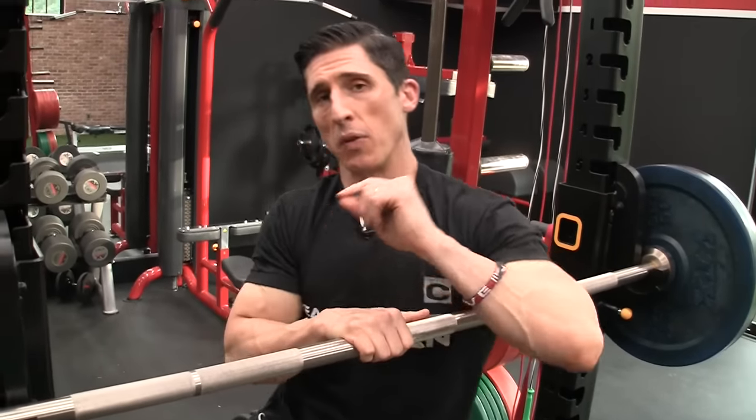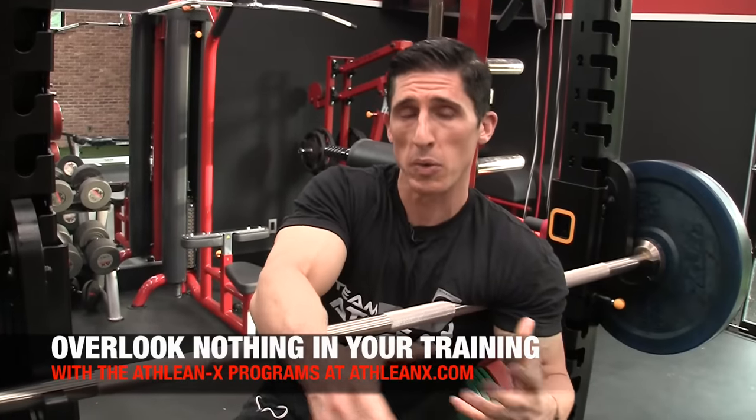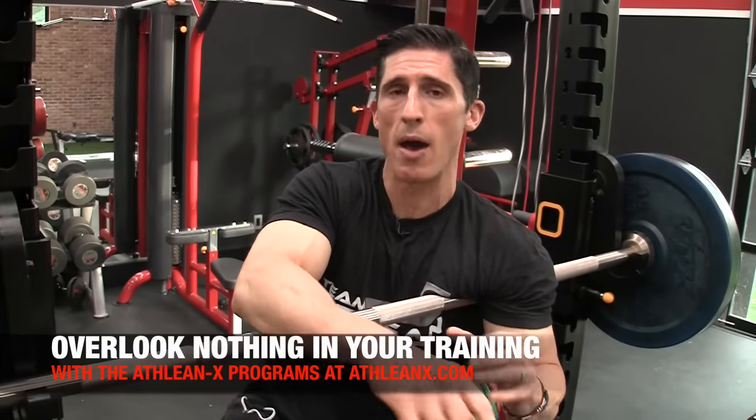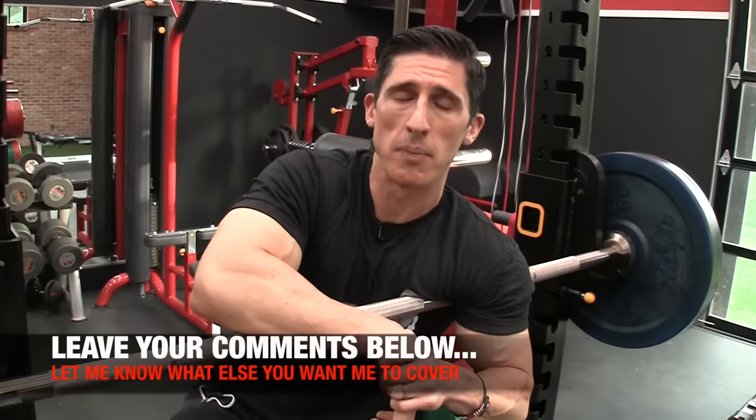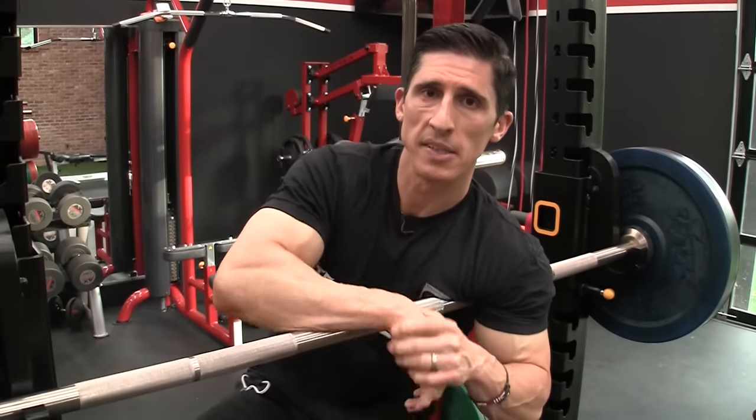I hope you found this video helpful. If you're looking for a program that cares about all this stuff — because it all matters — it's what we call putting the science back in strength. We have that over at ATHLEANX.com. In the meantime, if you found this video helpful, leave your comments and thumbs up below and I will cover what it is you want me to do in future weeks. All right, guys, see you soon.